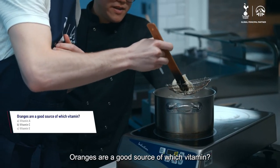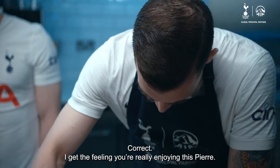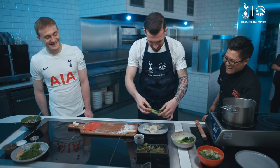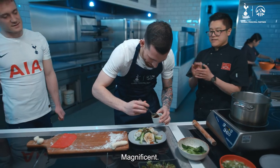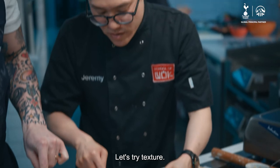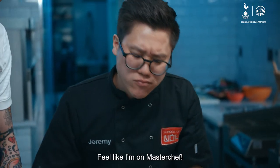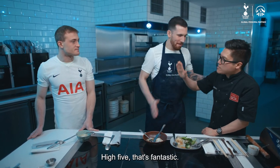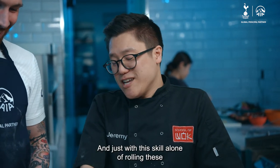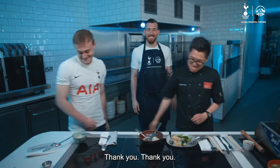One more question for you: oranges are a good source of which vitamin? Vitamin C. Correct! I get the feeling you're really enjoying this, Pierre. I think it's funny, honestly. You know what? That is spot on. Magnificent. Let's try it for texture — we're looking for good flavor, texture, and color balance. I feel like a master chef. That was fantastic. I've not seen someone pick up dumplings so quickly, and just for the skill alone of rolling those dumplings, it's a 9 out of 10. Thank you, chef. Well done.